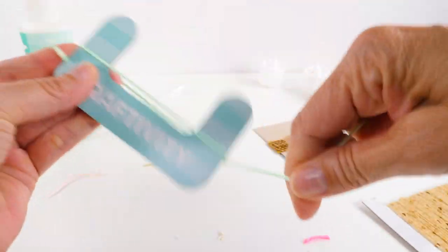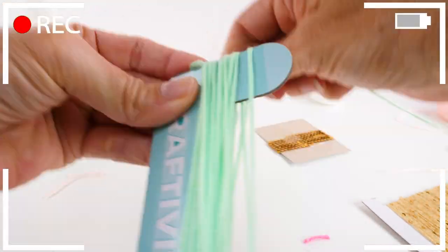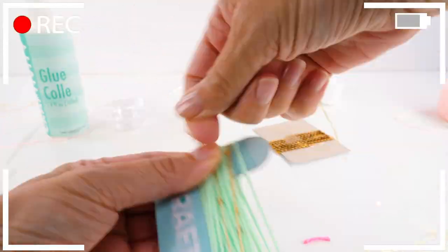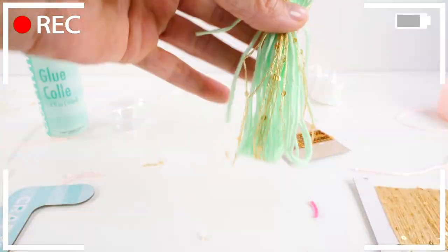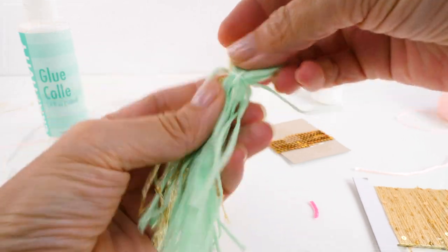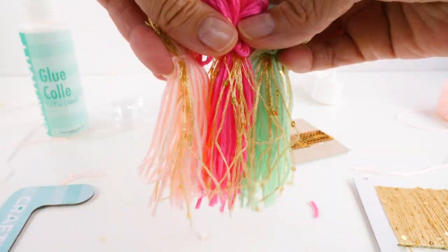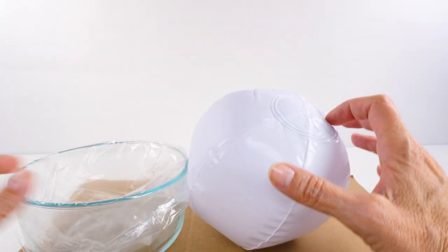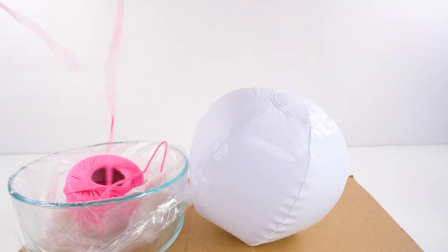Okay, last tassel. So we have our green, dark pink, and light pink. Those are cute. Okay, so this is where the messy part begins.